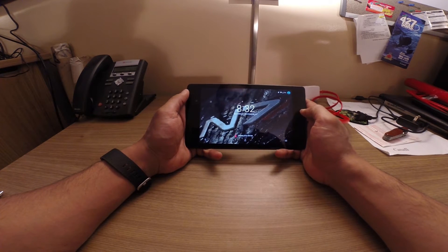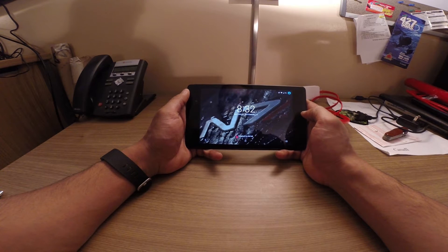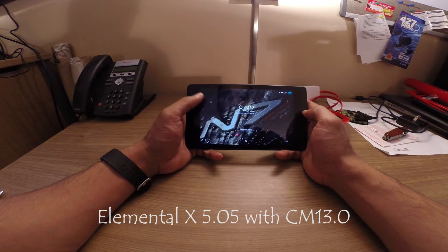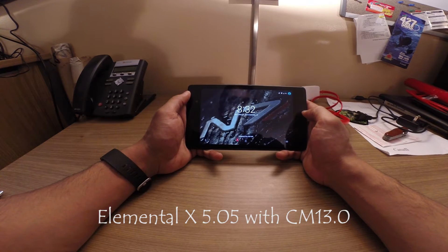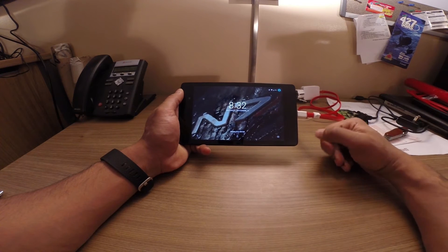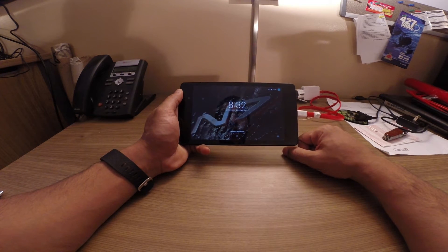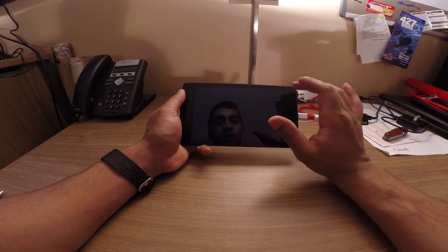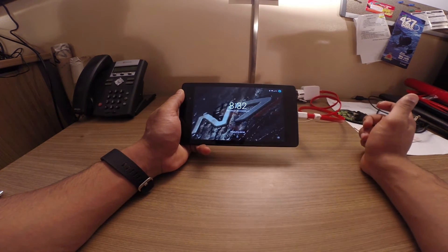One of the things I want to talk about is the kernel. It's a custom kernel with CyanogenMod 13.0, and the device is rooted. When it's plugged in, the screen is programmed to never turn off. And I've got this double tap to sleep and double tap to wake function.